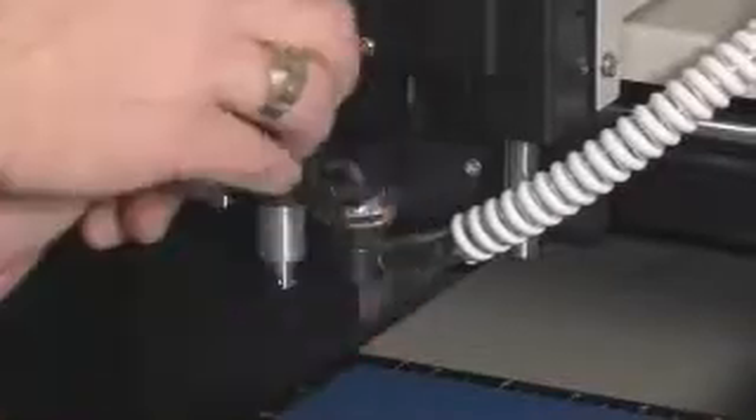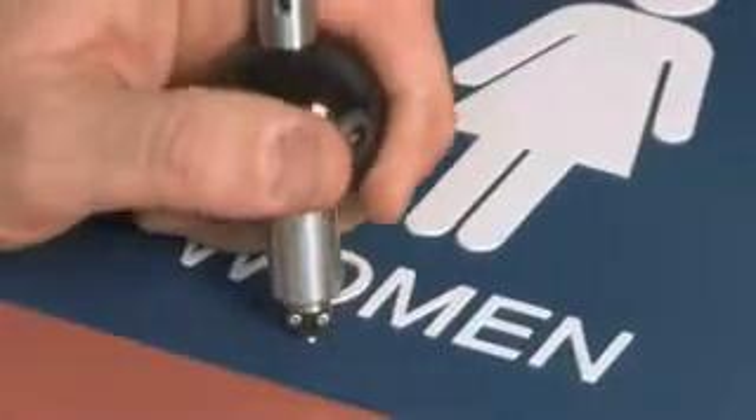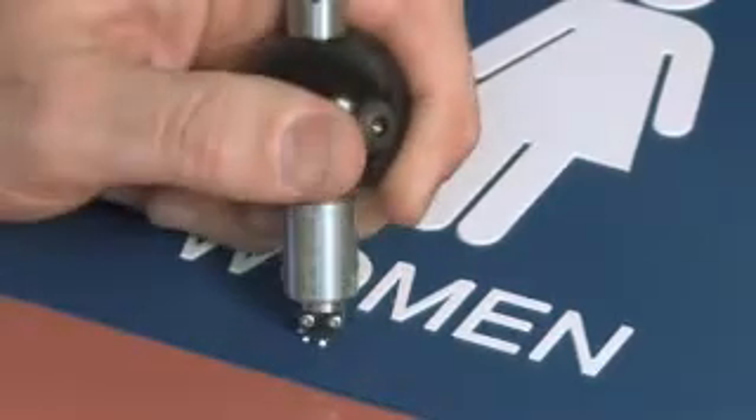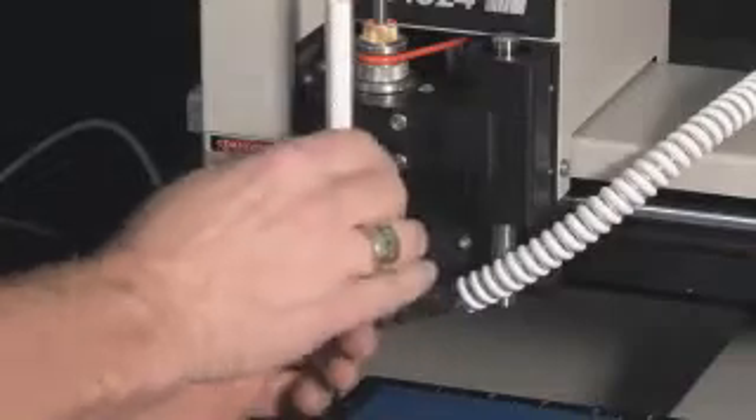When the holes are finished, the Series 3 controller will ask you to lower the braille inserter. Loosen the nut on the bracket to lower the pen into place and tighten the nut again to lock it there. Press start to insert the braille rasters into the holes. If you do not have an automatic inserter, you can insert the beads manually using the raster braille pen. When the rasters are all inserted, the Series 3 controller will ask you to raise the braille inserter. Lift the pen high out of the way and lock in place by tightening the nut on the bracket. Press start to complete the job.